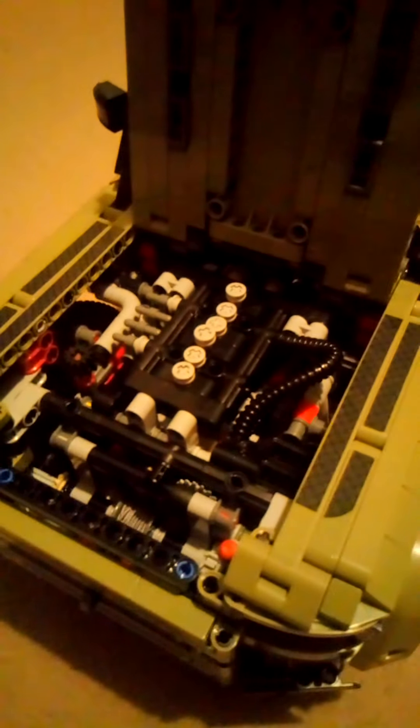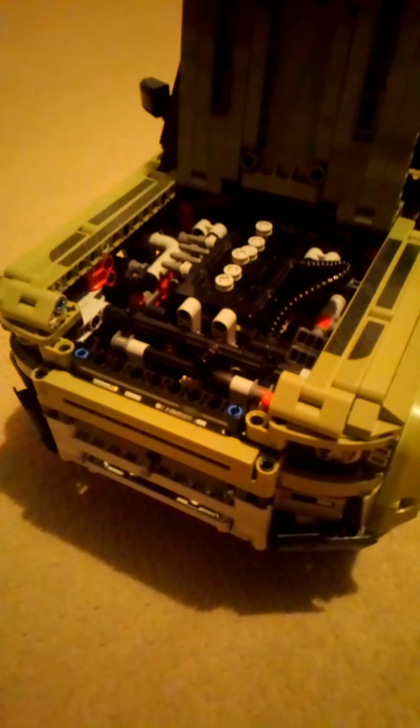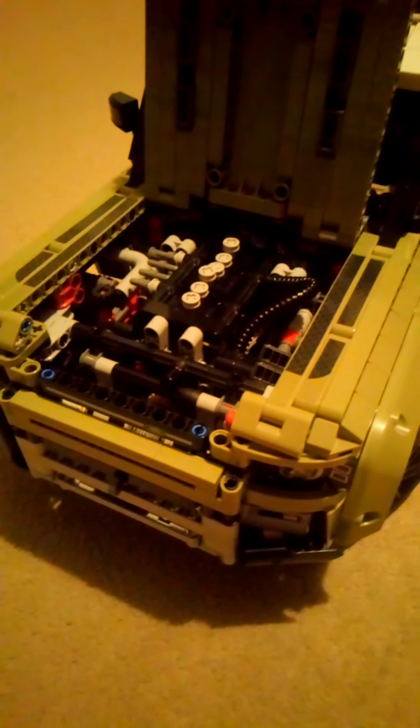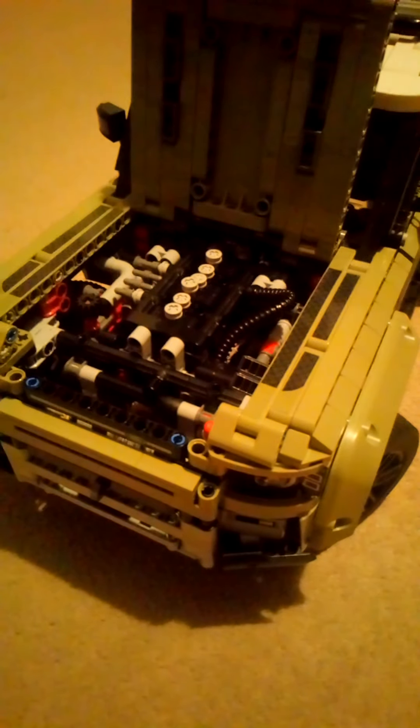Its bonnet does open, and it does have the engine in it, but there's a problem with mine. When I move it, the pistons are supposed to move up and down, but they just don't. I'm not sure if it's something that I built wrong, or if it's just something wrong with the set, but it just doesn't work on mine.